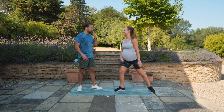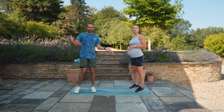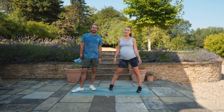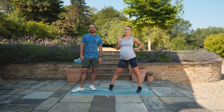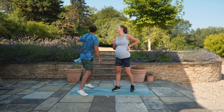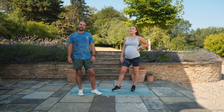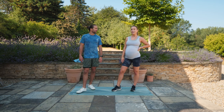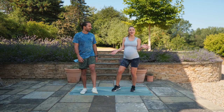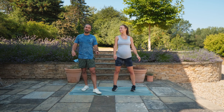High five Rosie, you smashed it! That's 20 minutes done. Thank you for joining us at Body Coach TV - hope you enjoyed this workout. Join us for our fourth pregnancy workout which we'll do tomorrow. Hope you continue doing it all through your pregnancy, then come back for postnatal workouts which we'll be doing. Good luck everyone, have a great pregnancy and labor - we'll see you again soon, bye!